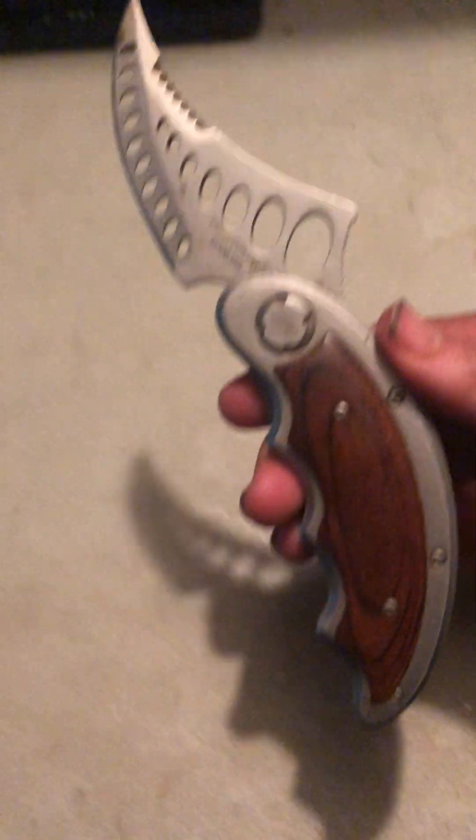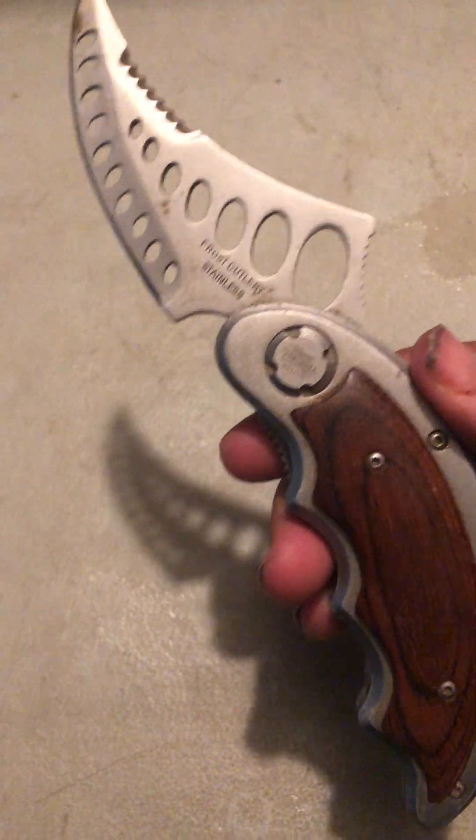Just close it down like that with your fingers. The next knife I'm going to be showing you is this one right here. You gotta pop it open with your hand, and it's got a pretty cool blade on it — see that right there. It's a pretty cool pocket knife.